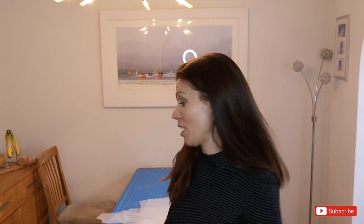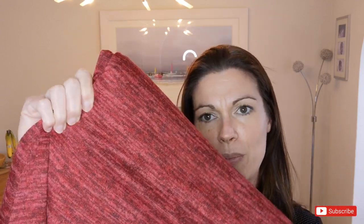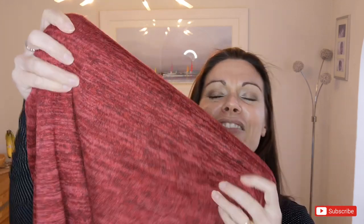I already have the pattern pieces traced out as I've sewn this before. I'm making it in a melange knit fabric bought from minerva.com. It's really super soft and not particularly thick — quite a thin-feeling fabric — but it has a really nice warm feel to it, so I think it'll be quite a snuggly dress without being overwhelming.